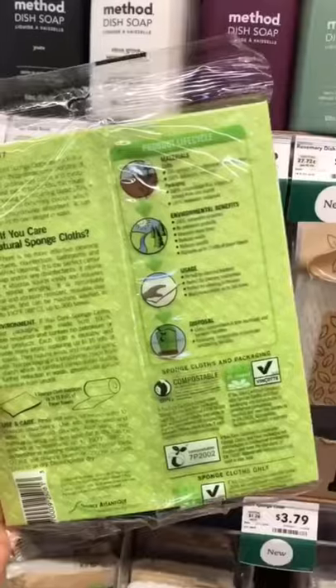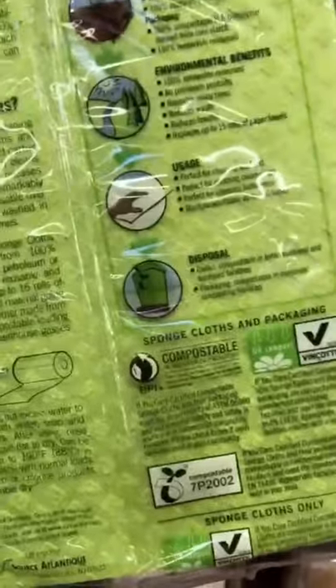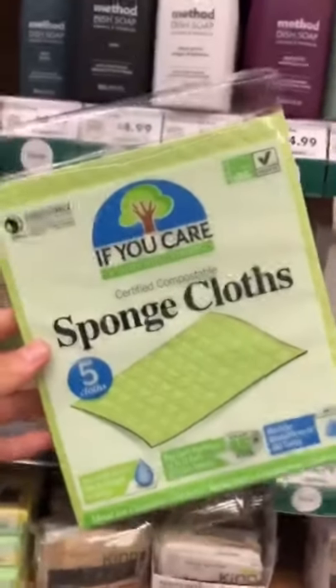So what is a sponge cloth? It's a cloth that mimics a paper towel but it can replace up to 15 rolls of them, it's affordable, and it's compostable at the end of its lifespan.